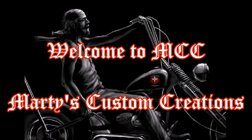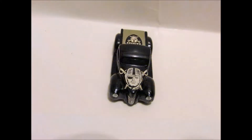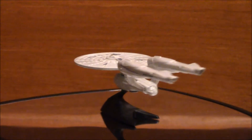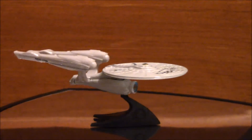Welcome to MCC, Marty's Custom Creations. In this episode, we're going to be working on a vehicle that's totally different. Usually we work on cars and motorcycles and vans and other vehicles like that. But today, we're going to be working on the USS Enterprise from Star Trek the movie.